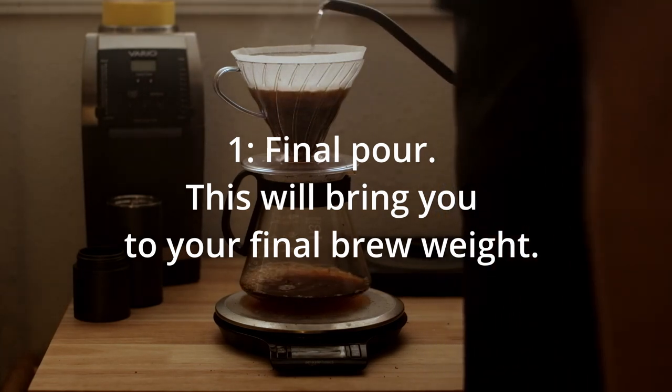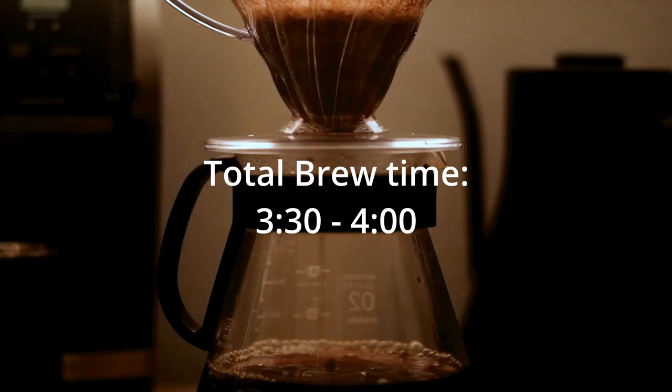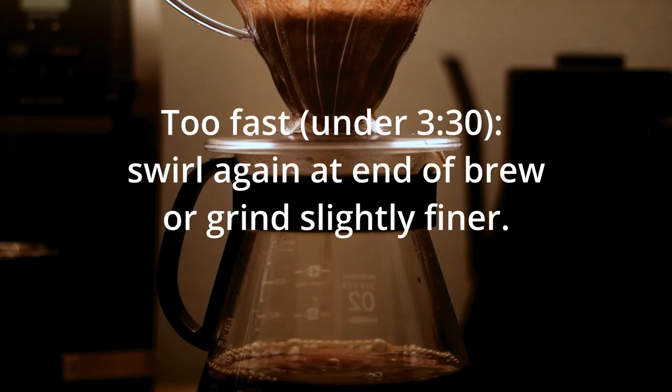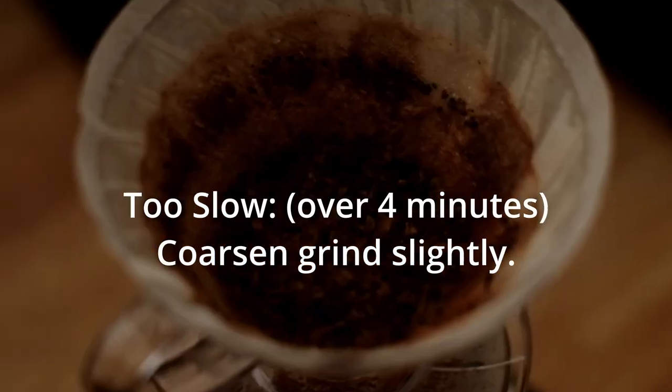Today I used 320 mils total. So I poured all that water, gave it a swirl, and we're gonna let that draw down. That is the whole brew. It's super easy, quick, and delicious. I hope you enjoy.